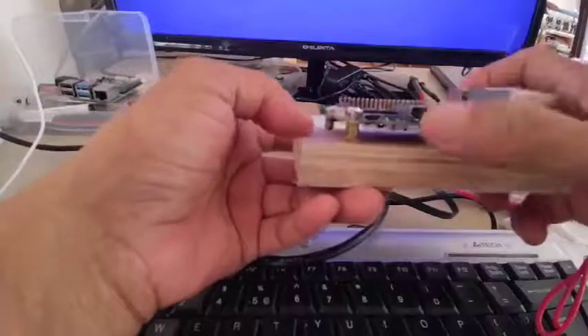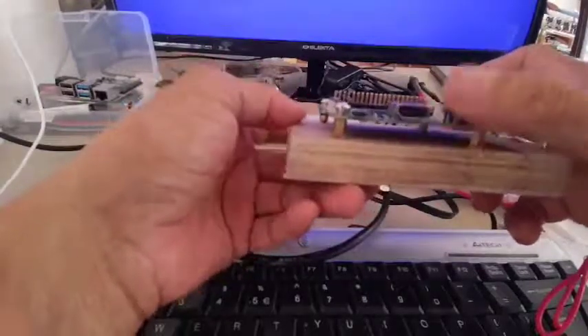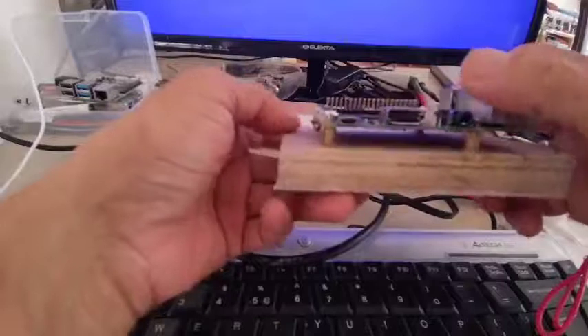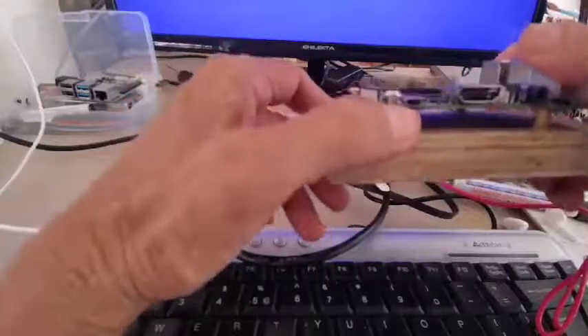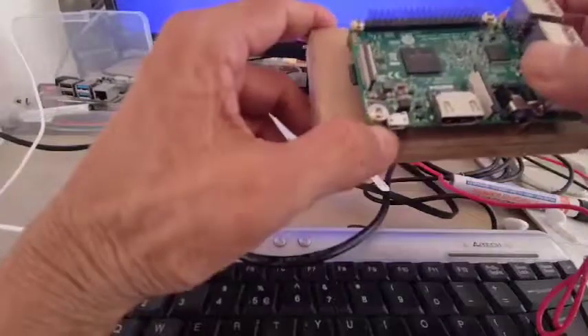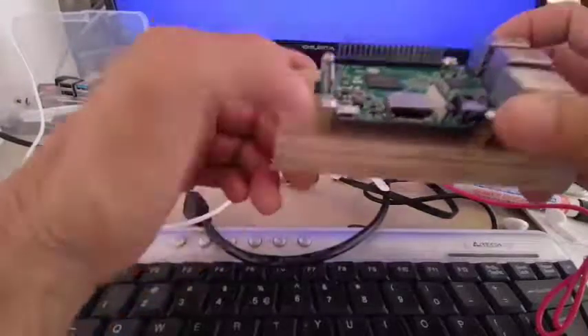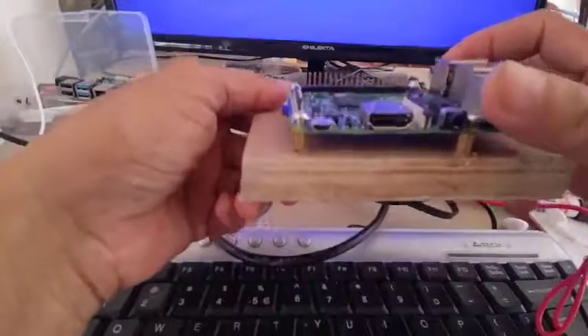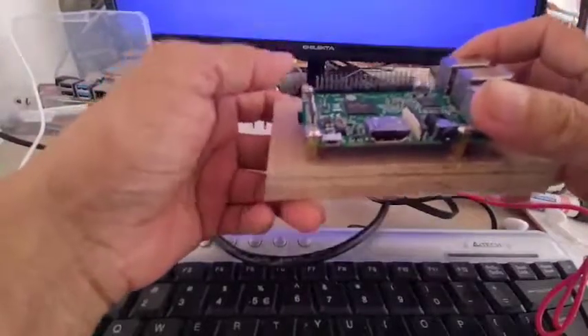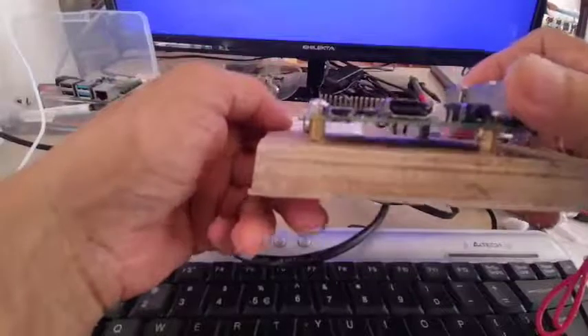Now, in Raspberry Pi 4 they are using micro HDMI, but here it is an ordinary HDMI port. The power supply will be this micro USB. You need to provide a power supply capable of up to around 2.5 amperes.